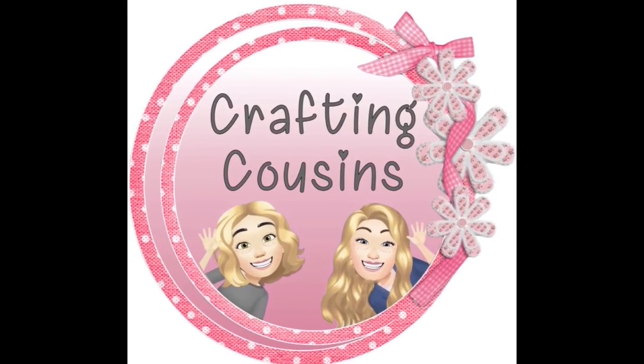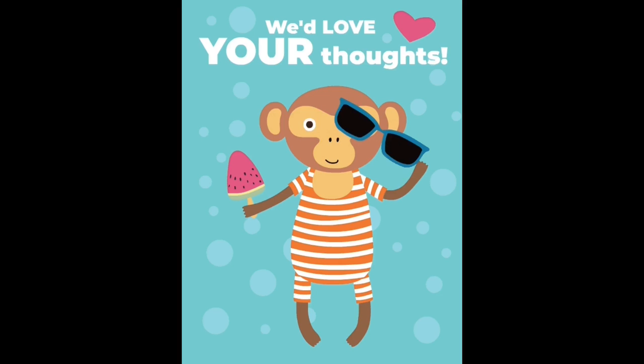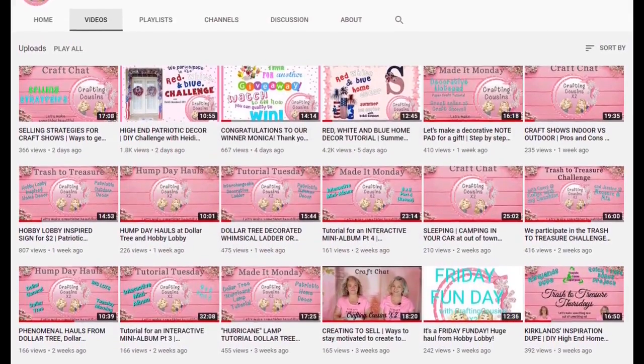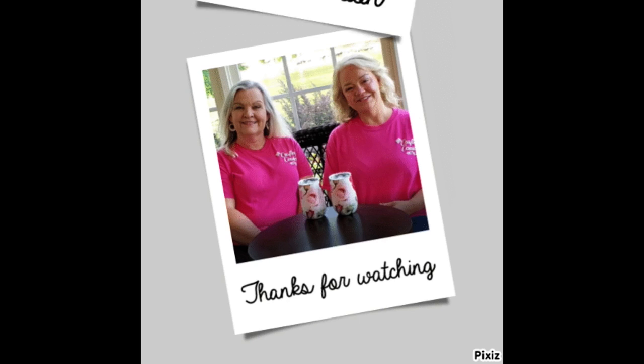Thank you so much for watching today! If you saw something you like, we hope you'll give us a big thumbs up, leave us a comment, let us know what you think, and if you have any suggestions we just love hearing from y'all — it really does help our channel grow. We'd love for you to tune in all week for Made It Mondays, Wild Card Wednesdays, and then finish off the week with Craft Chat on Saturday morning. Bye y'all!